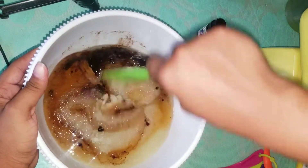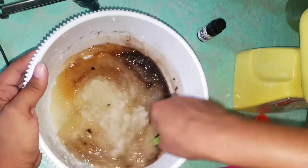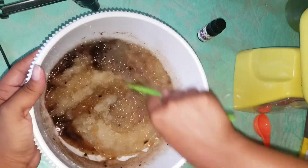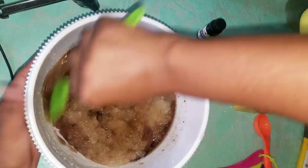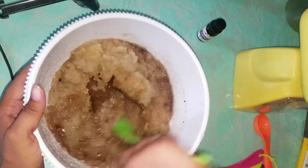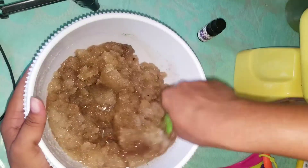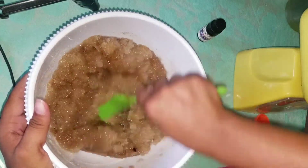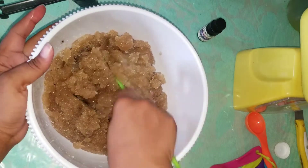If it feels like you have too much oil and you want some more sugar, I'll add some more sugar to this because it was way too much oil. You don't want it to feel too oily.